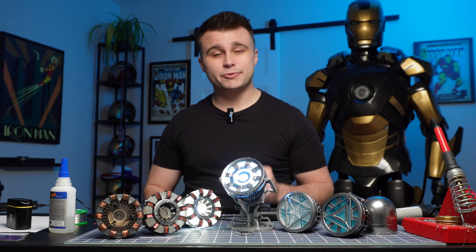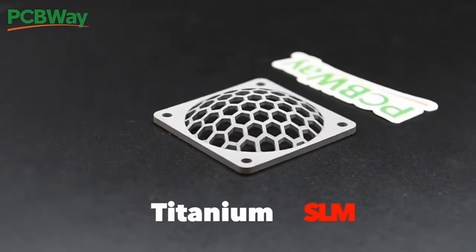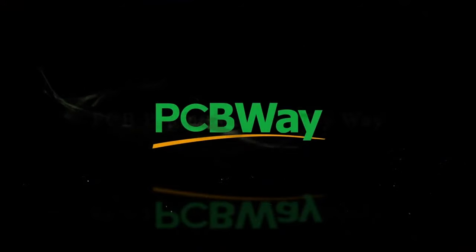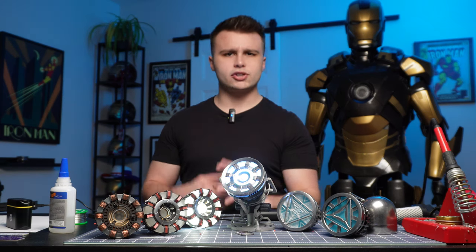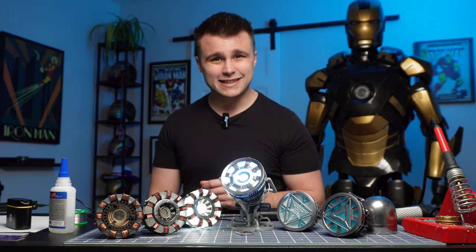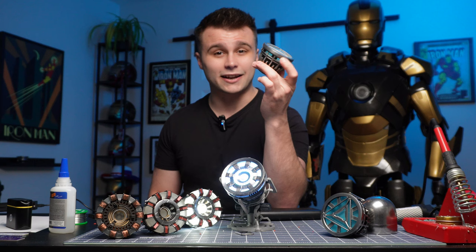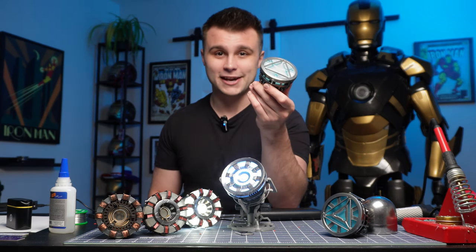That is where this channel's sponsor comes in — PCBWay. PCBWay is the industry leader in PCB fabrication and 3D printing solutions. From custom circuit boards to innovative 3D printed prototypes, PCBWay offers unparalleled quality, fast turnaround times, and competitive pricing. When ordering all the parts to be 3D printed out of aluminum by PCBWay, the total cost should be around $150 American, which honestly isn't bad because you end up with something like this — a really cool and realistic arc reactor casing.